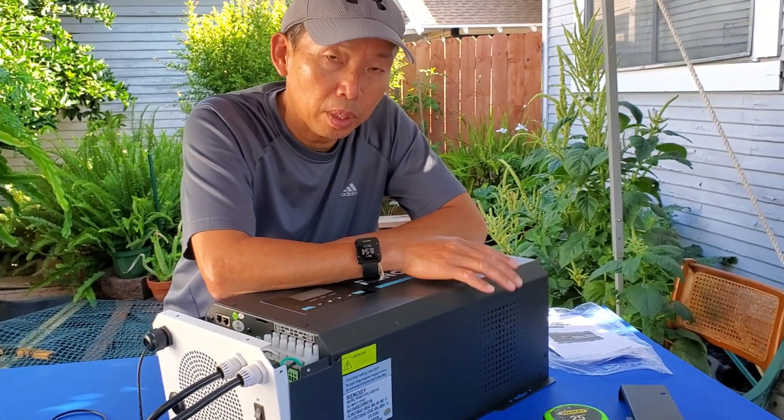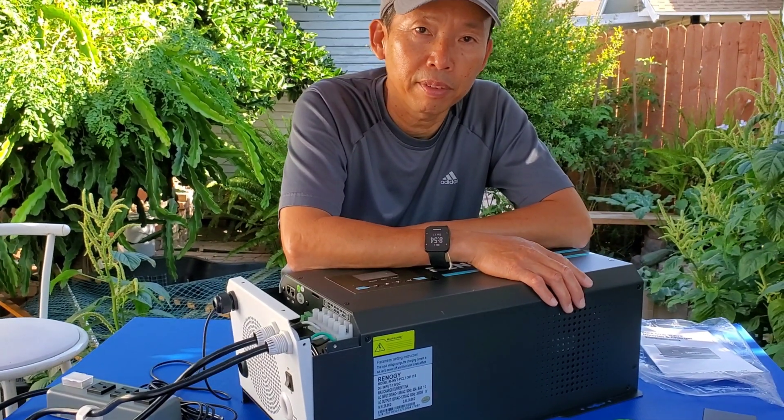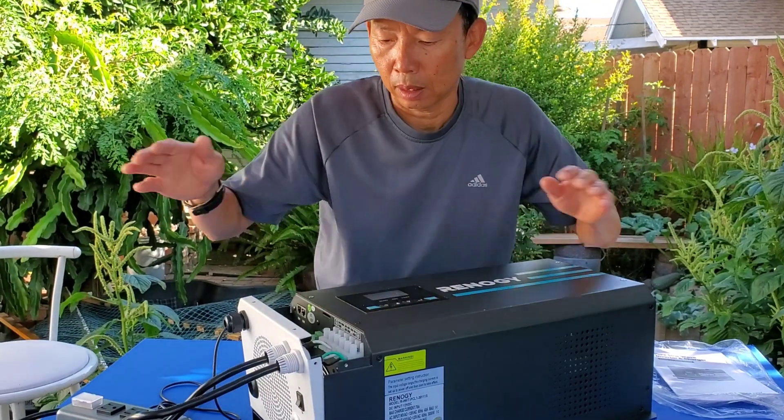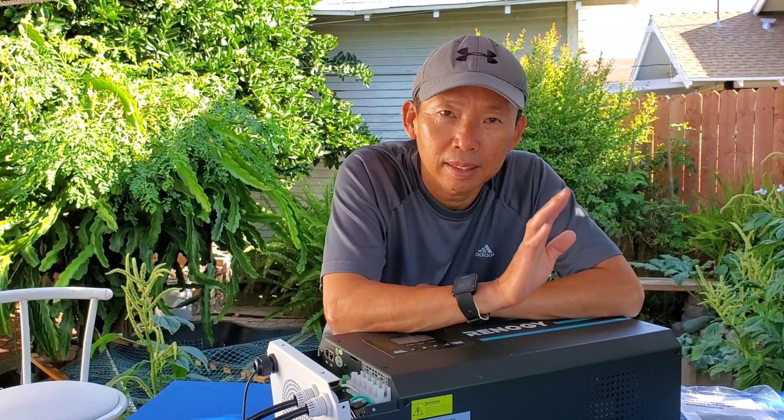Again, this is the Renegy 3000 watt pure sine wave inverter/charger. Good luck on your project and thank you for watching — see you later!